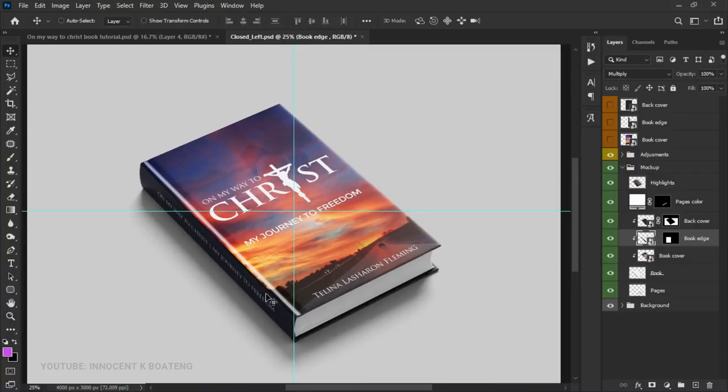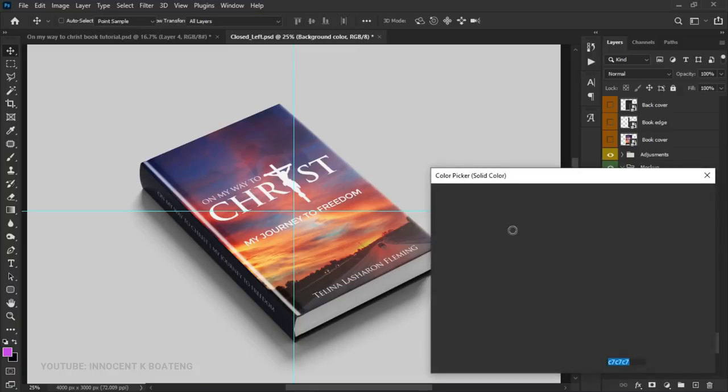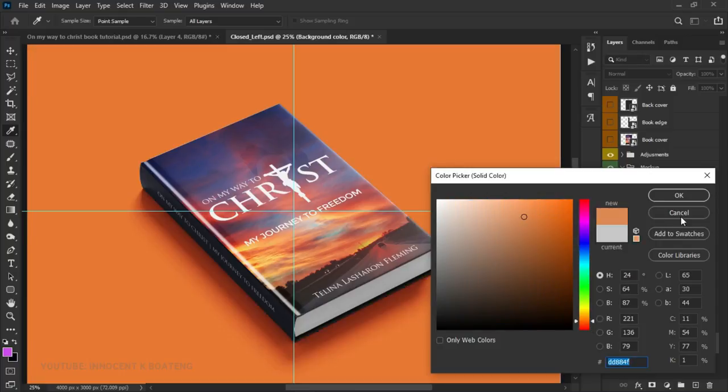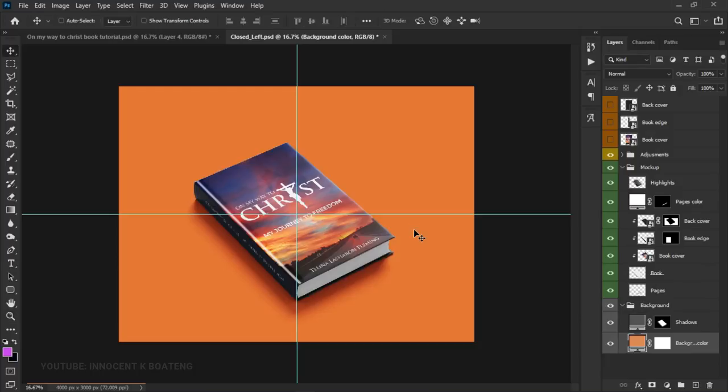You can also change the background to any color you want. Just double-click on the background color layer and pick any background that is going to look good with your mockup.